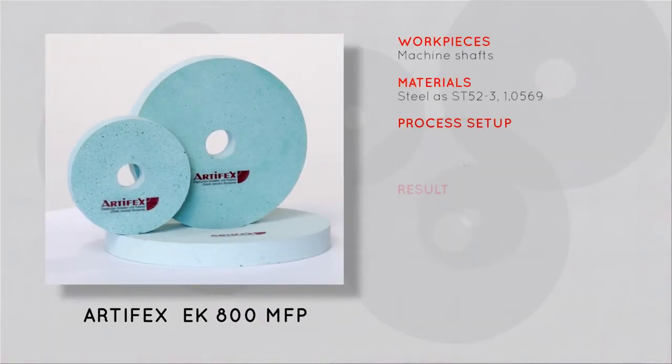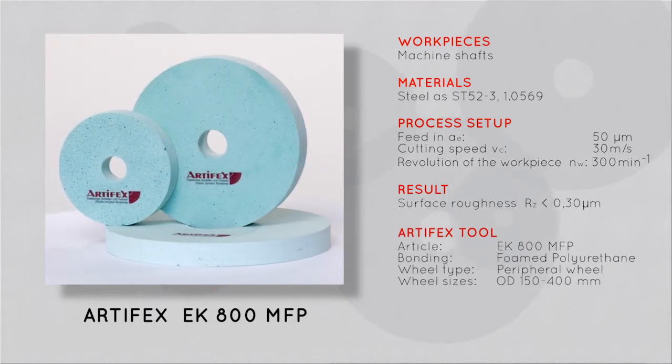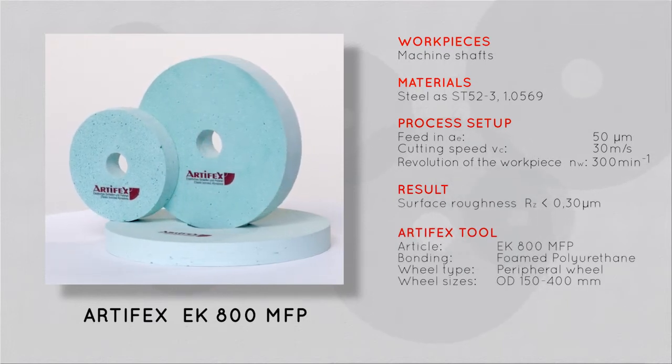ARTIFACTS EK800MFP — the elastic bonded precision tool for a perfect super finishing in external grinding.